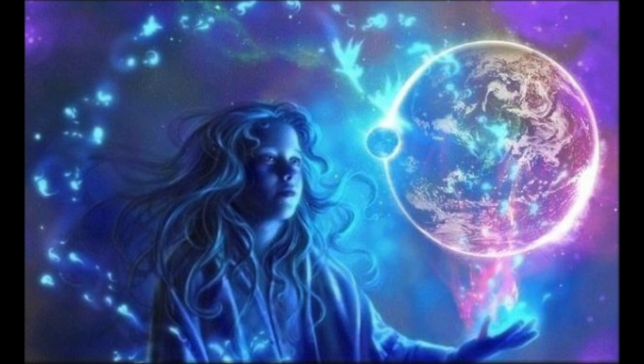Light body activation meditation. Inhaling light into your aura as you inhale, you receive the rainbow light entering your field. And as you exhale, it anchors within you.